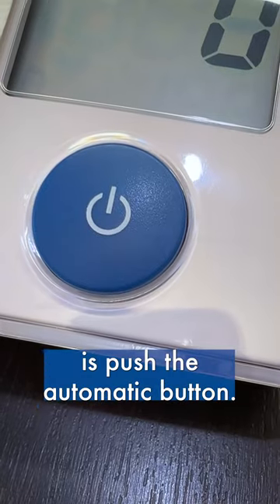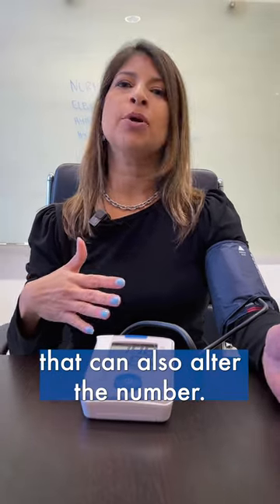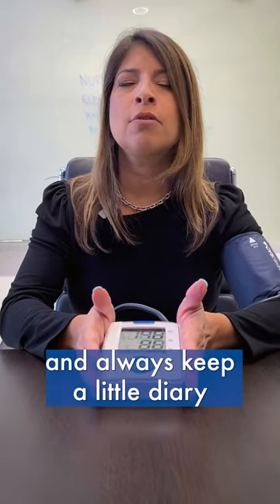All you have to do is push the automatic button. Please try not to speak while the machine is measuring your blood pressure, as that can also alter the number. It's also a good idea to take two blood pressure measurements, average them out, and always keep a little diary or record and bring it to your doctor's appointments.